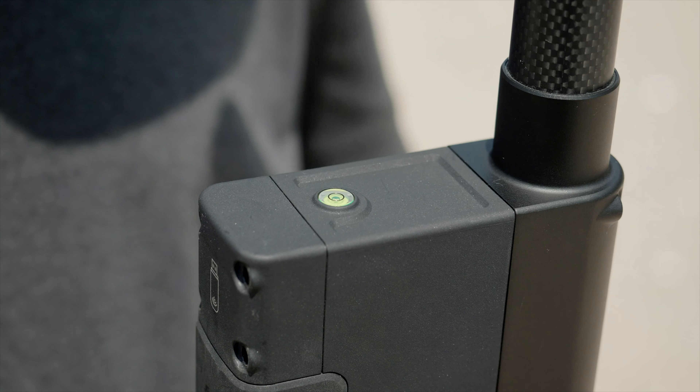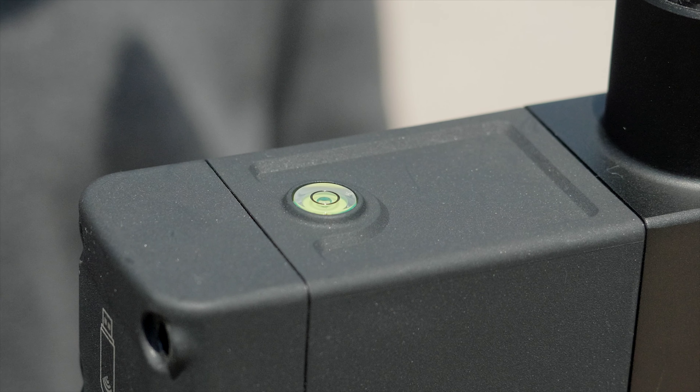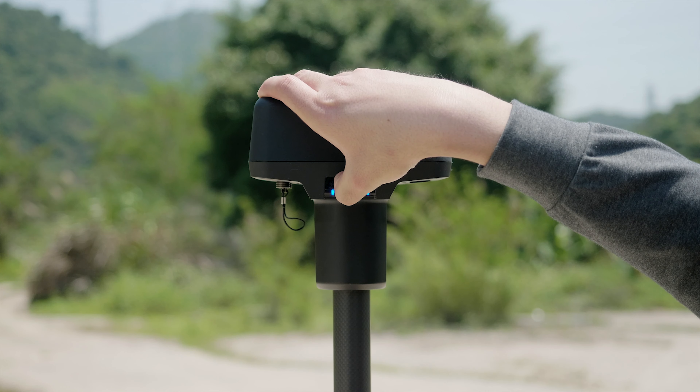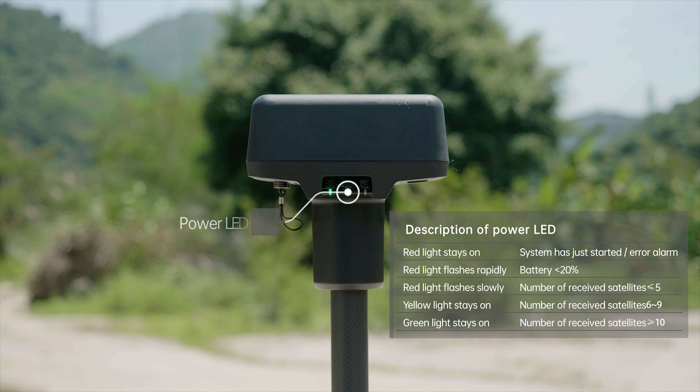Adjust the mobile station to a proper height and tighten the nut. Refer to the gradienter and adjust the mobile station, ensuring the bubble is kept inside the back circle of the gradienter. Press the power button and hold to power on the mobile station. At this moment, the power indicator should be in solid green.